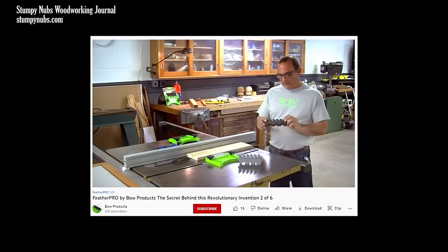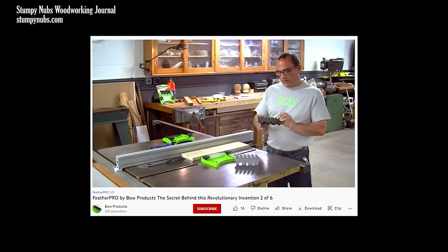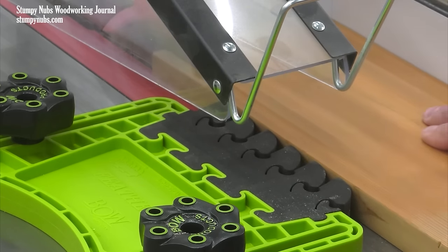Maybe you should get just one so you can try it for yourself — I'm sure you'll agree it is the smoothest and potentially safest feather board you've ever used. They come from a small family business run by two brothers who came up with this great idea in their garage and built a business around it. I love supporting things like that, so I'll link to them below this video.